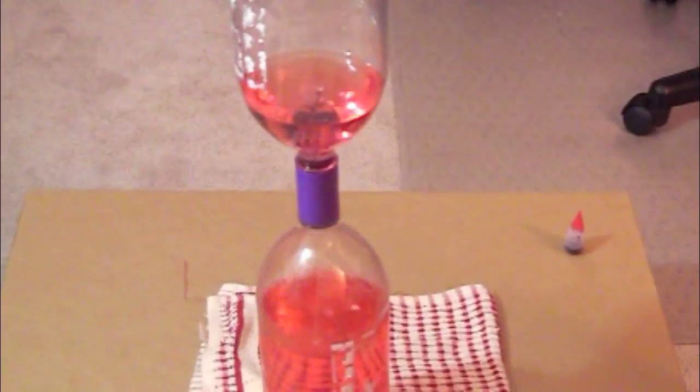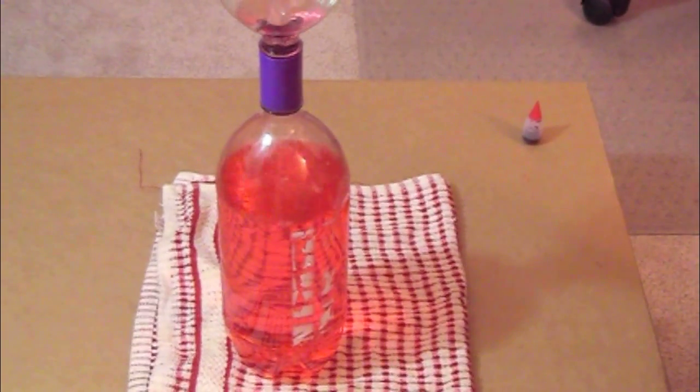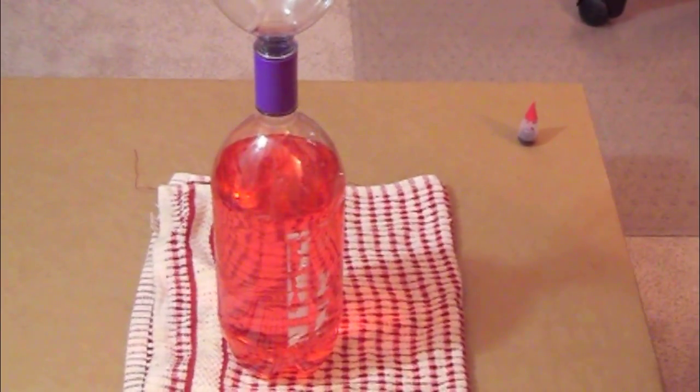If you do not swirl the bottle, what will happen is water and air will take turns going down to the bottle — the air will go up when the water comes down. So that's how it kind of works, and the vortex helps it a lot.